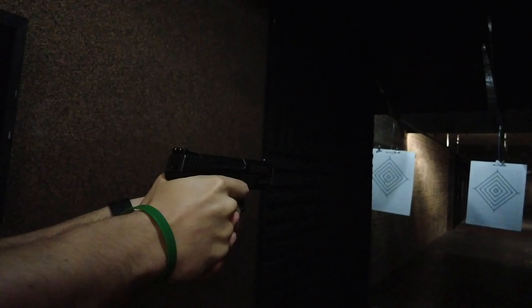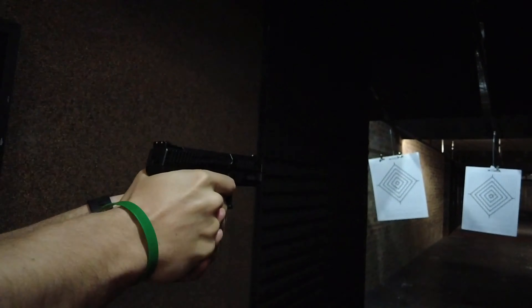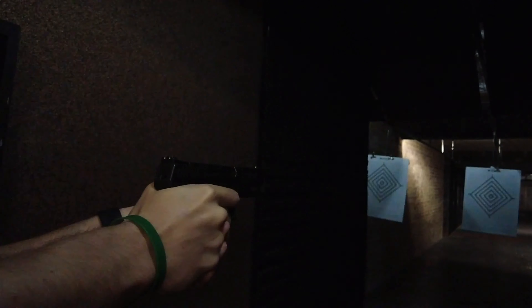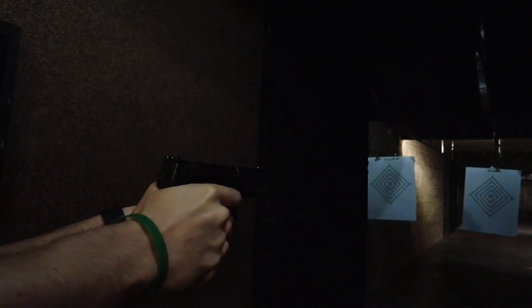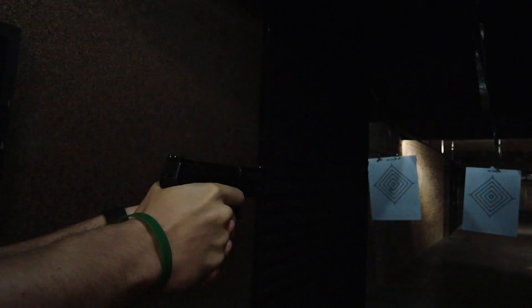Here we decided to do a little bit of slow motion as you guys can see. We're going to work on the lighting for future ones, but the lighting here was actually very dark for recording. We did the best we could — it's actually quite nice to see the firearm running in slow-mo. Wish we could get a little bit slower, but it is what it is.